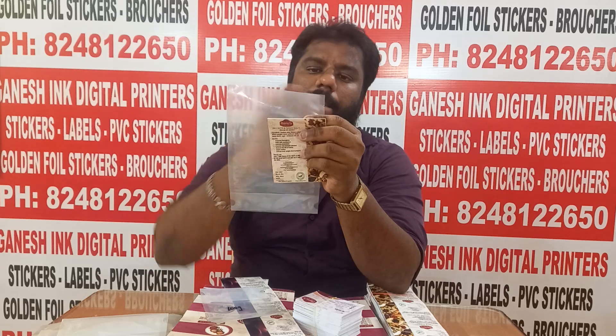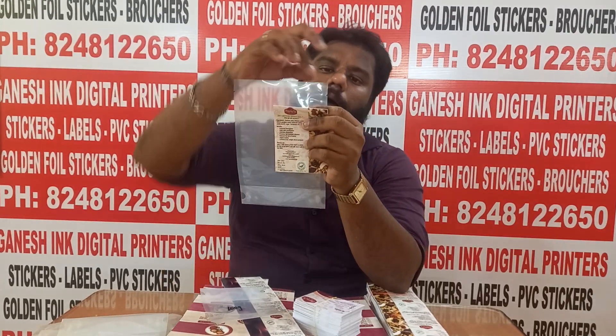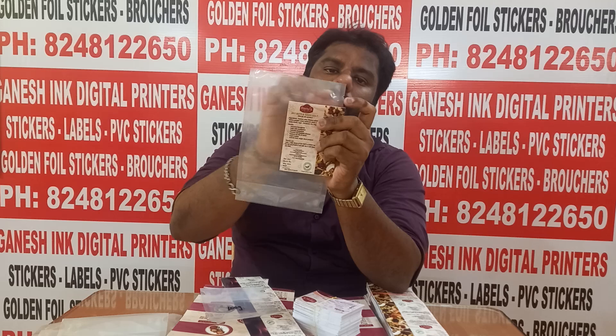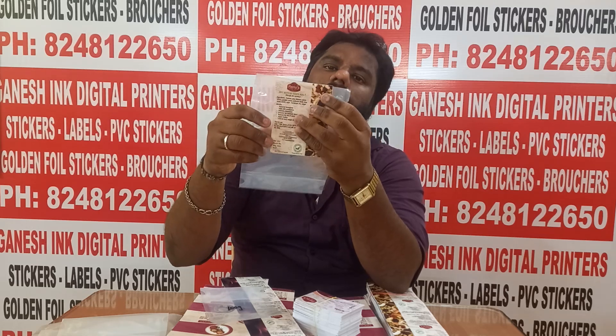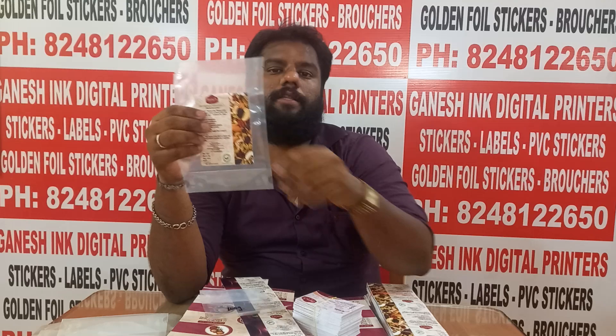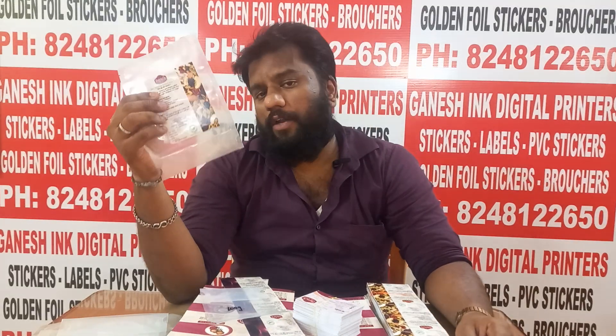If you want to seal it, we will put it in a cutting bar. If you seal it in this case, we will put it in place and print it accordingly. If you have a homemade product, you will include a small amount of brochures.